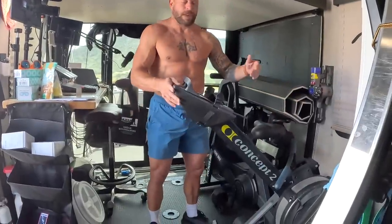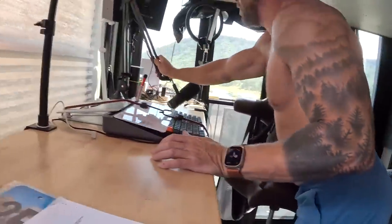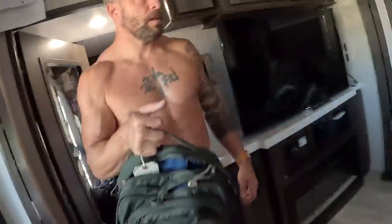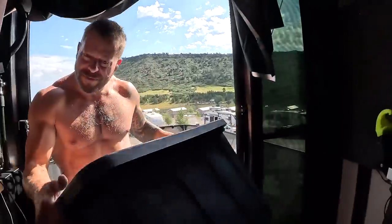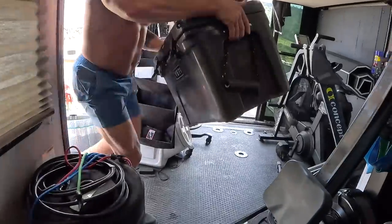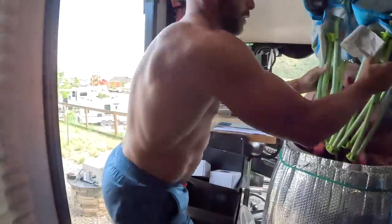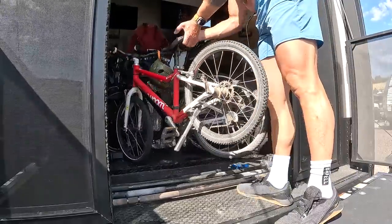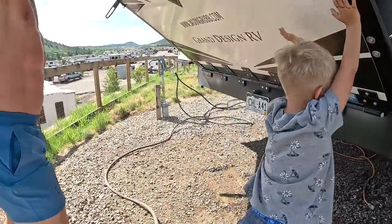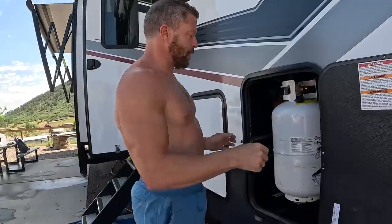The most cumbersome thing in here is the rowing machine of all things. Let's bring some stuff in. This RV has two propane tanks — we ran out on our external propane tank for the grill, so I took this one out of the RV so we could cook burgers. Time to go do some dirty work.